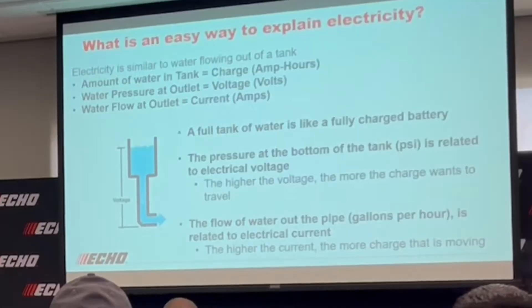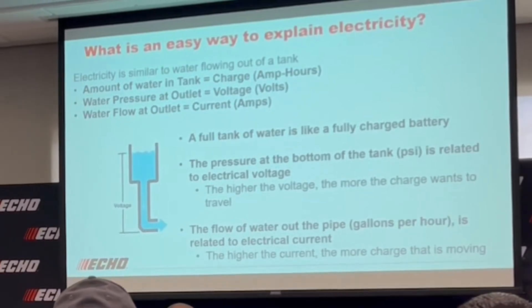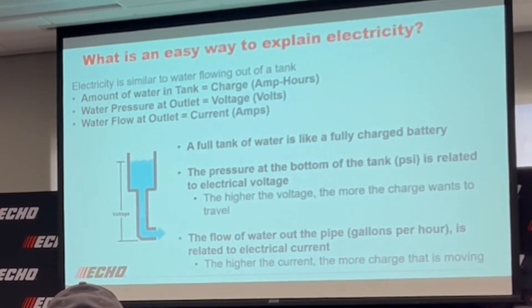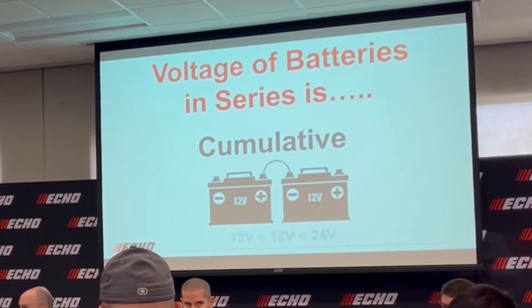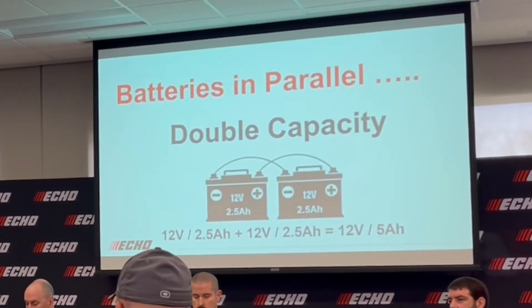Now let's go back to the discussion about voltage and capacity. The best way to explain the two — and electricity in general — is to use the water tank analogy, where the amount of water in the tank is the total charge expressed in amp hours, the pressure at the outlet is the voltage, and the flow at the outlet is the current in amps. Battery cells can be configured depending on how you connect them together to change voltage and capacity. When you connect battery cells in series, you are doubling the voltage; when you connect them in parallel, you are doubling the capacity.